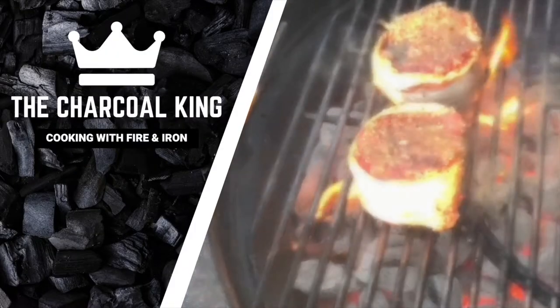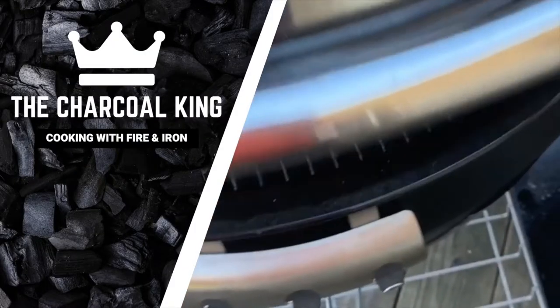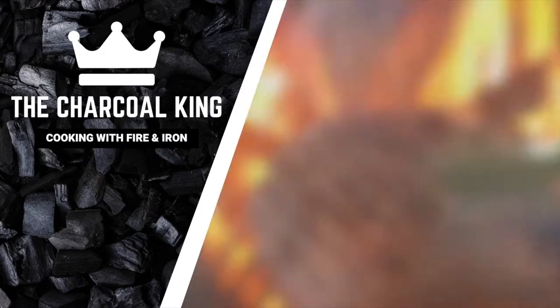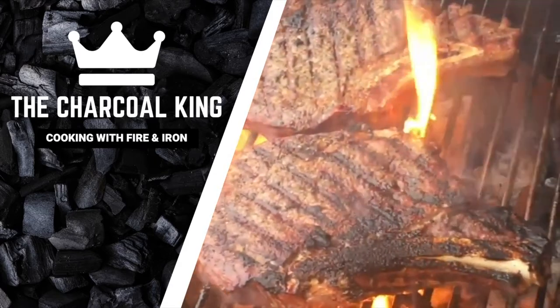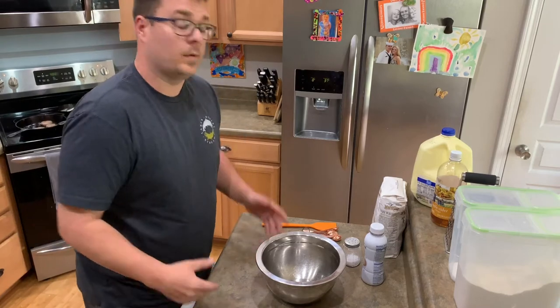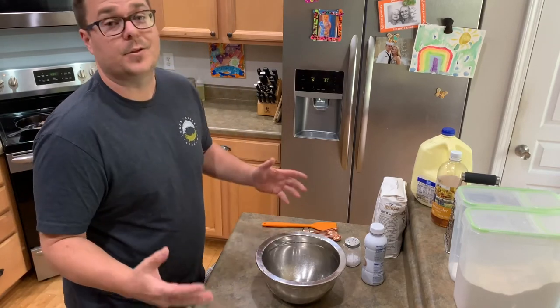All right guys, southern buttermilk biscuits — our family just calls it biscuits. Biscuits and gravy, sausages and biscuits, bacon egg and cheese biscuits — this is how we make our biscuits. All right guys, here we go: southern buttermilk biscuits, or the Williams way — matter of fact, the Charcoal King way.